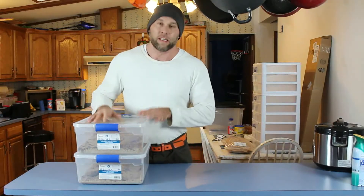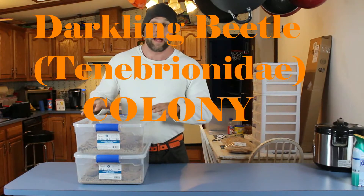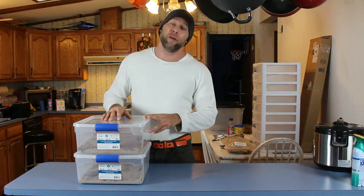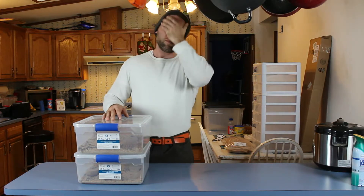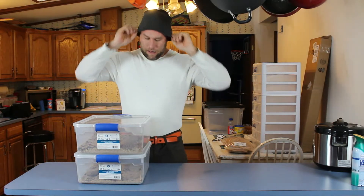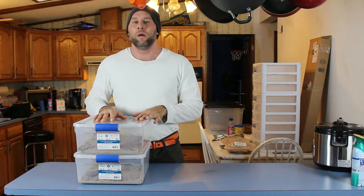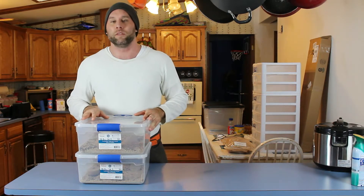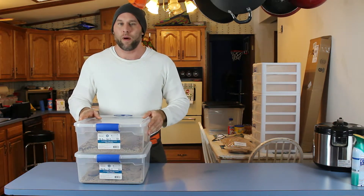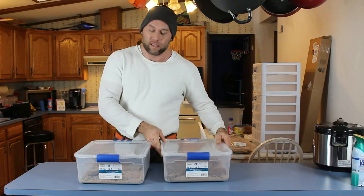Hey guys, Herpy here. Today we're going to build a mealworm breeding colony. We want a colony of mealworms so that we have a steady supply of food for our geckos — specifically leopard geckos. Six weeks ago when I got the leopard gecko, I got a thousand large mealworms and they arrived a couple of days before she did, so I had them on hand. Now this is the aftermath of those thousand mealworms.